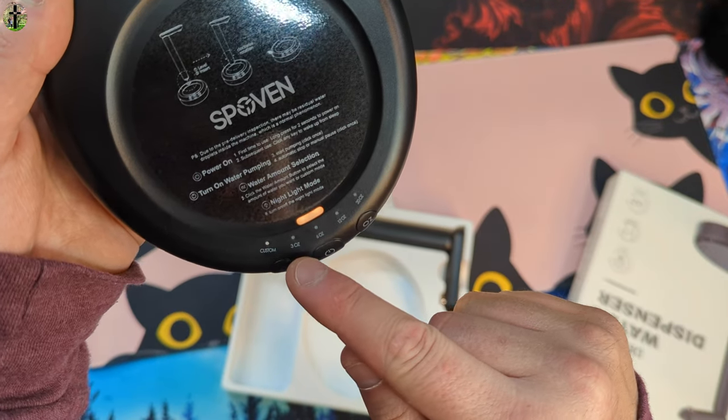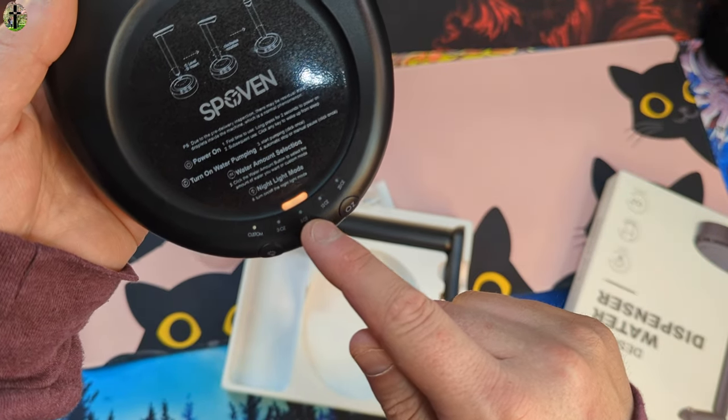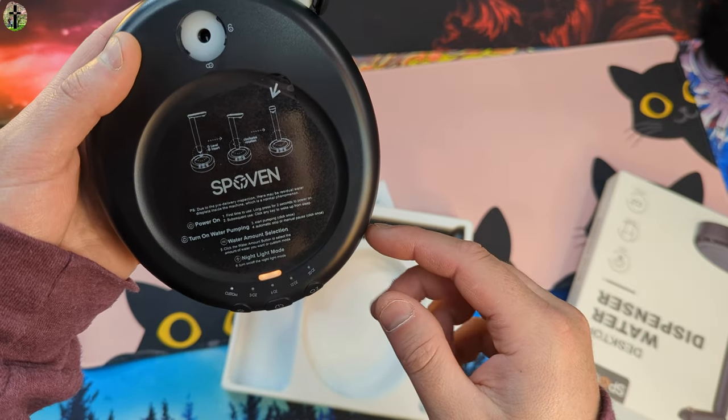On here you can see you can set it for a custom amount. You got your lighting effect. You got 3 ounce, 6 ounce, 12 ounce, and 20 ounces, which is really cool.